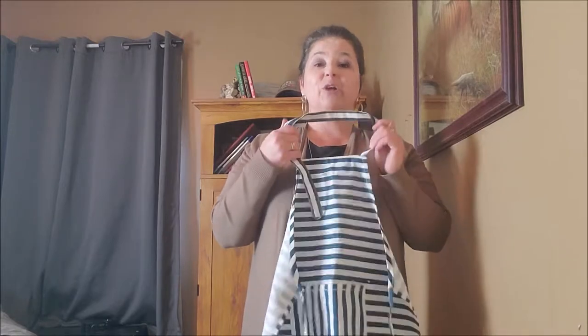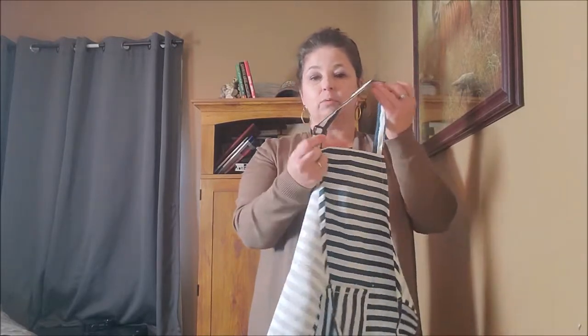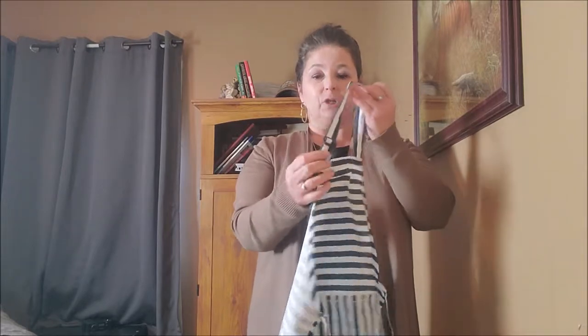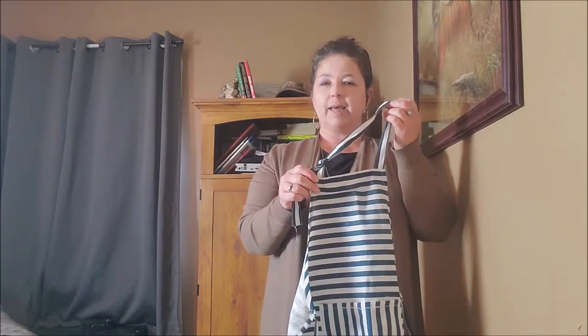The next strap right here has an adjustable strap so you can tighten or loosen it according to your child. I believe this is suited more for the four to eight or four to ten year old age range.